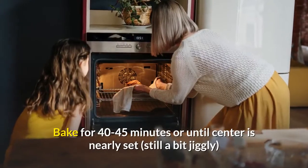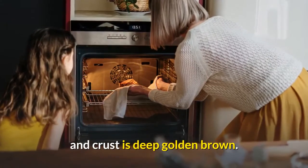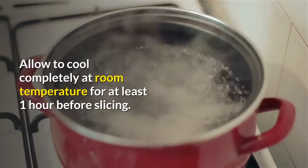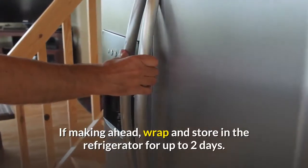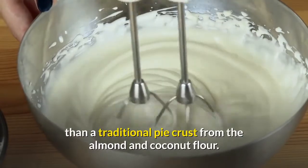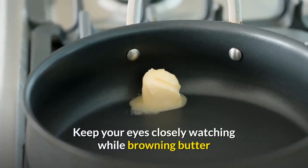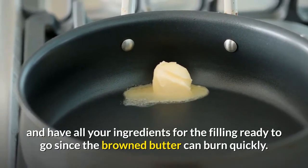Bake for 40–45 minutes or until center is nearly set — still a bit jiggly — and crust is deep golden brown. Allow to cool completely at room temperature for at least one hour before slicing. If making ahead, wrap and store in the refrigerator for up to two days. Recipe notes: the edges of the pie crust will be slightly darker than a traditional pie crust from the almond and coconut flour. Keep your eyes closely watching while browning butter and have all your filling ingredients ready to go, since the browned butter can burn quickly.